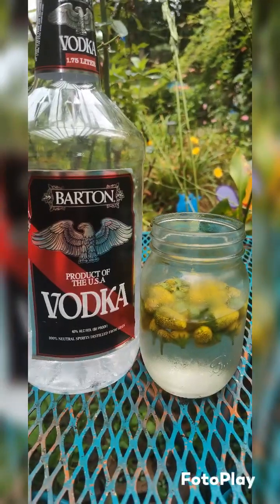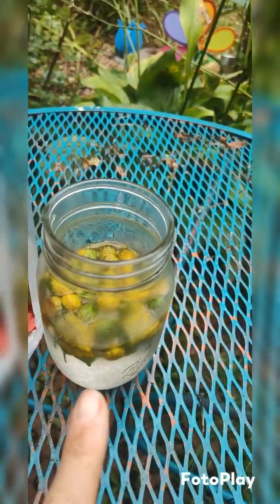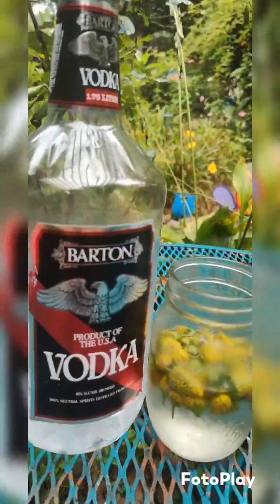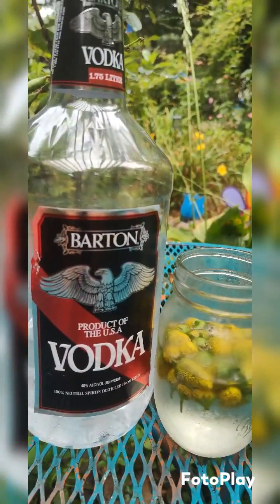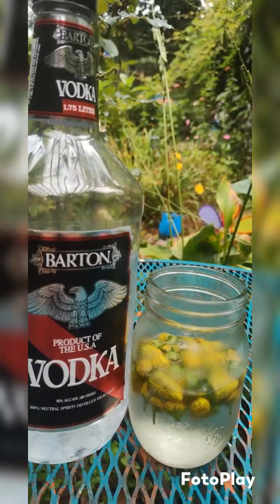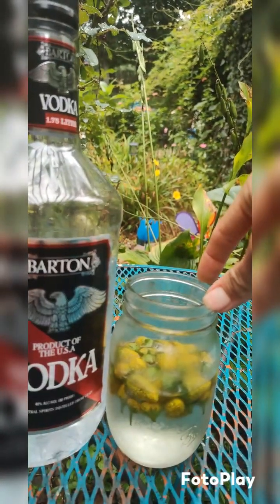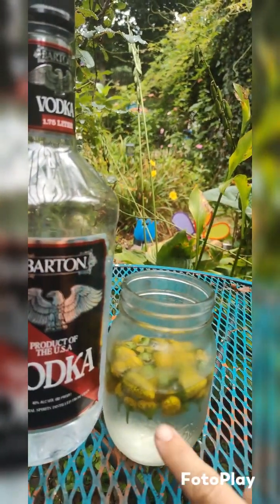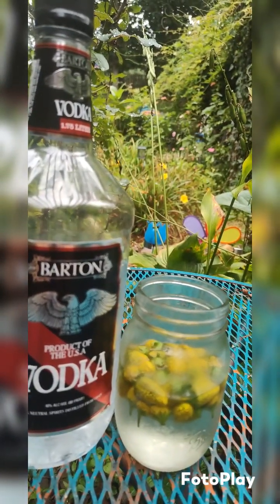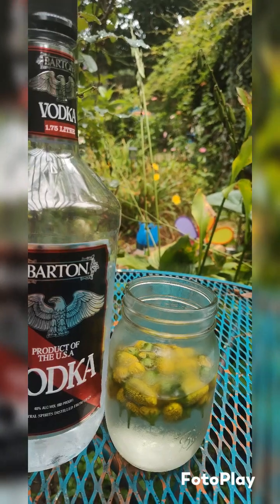When making a tincture, you can use fresh herbs like I've done here with my toothache plant, or you can use dried herbs. The ratio does change. For fresh herbs, it is one to two — one part herbs to two parts solvent, which is vodka. If you're using dry herbs, it's one to five — one part dried herbs to five parts solvent.